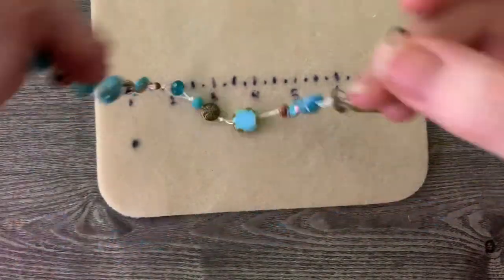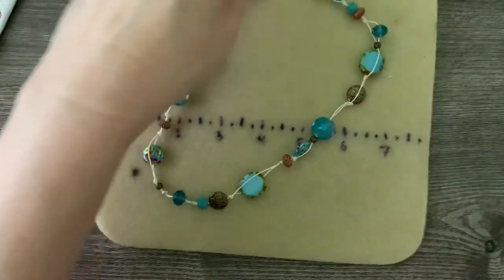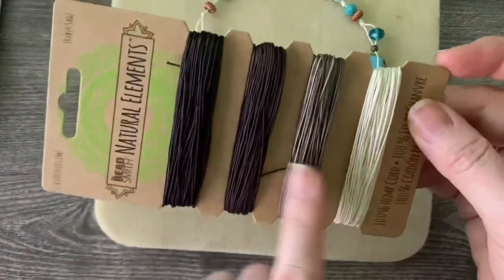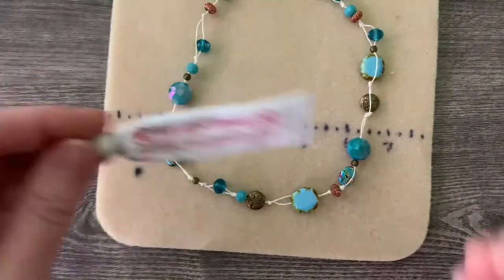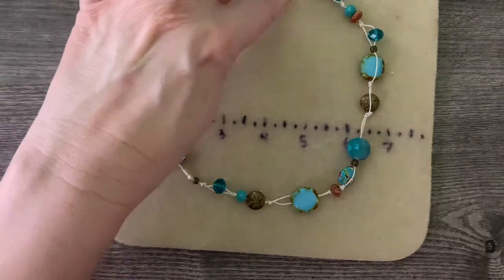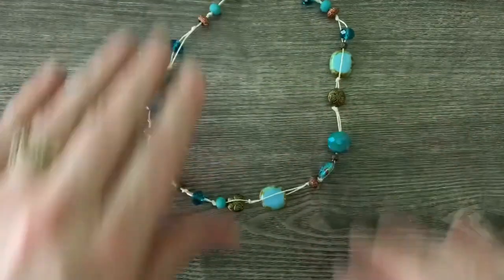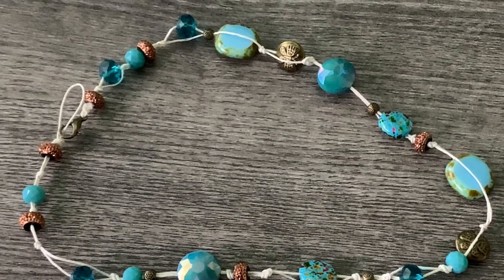Here we are — we have our nice little Changing Tides necklace, a nice little beach necklace using nothing except a lobster clasp and hemp cord. Here's the hemp cord again — it has four different colors: black, brown, soft brown, and a bone color — available at Kelly's Bead Boutique. I also used a little GS Hypo cement and the lobster clasp, also from Kelly's Bead Boutique. Let's put it on. I really appreciate you being here — be sure to comment, subscribe, and like, and we will see you next time. Bye!